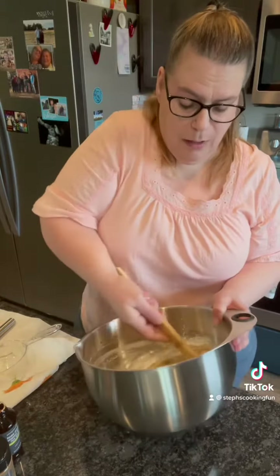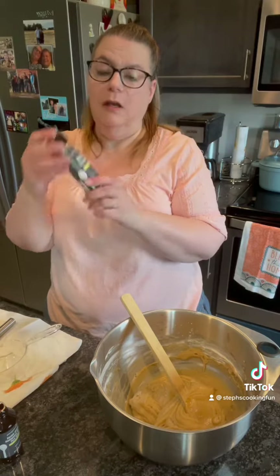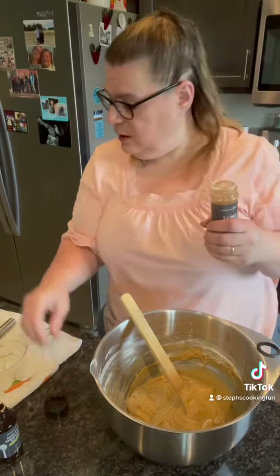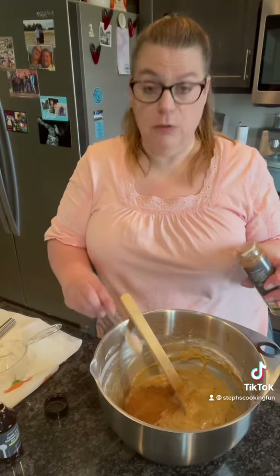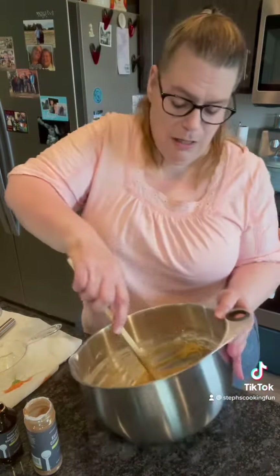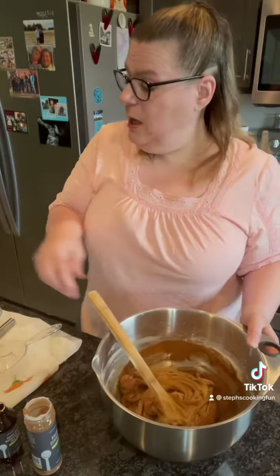Now I'm gonna add in three teaspoons of my Saigon cinnamon — this stuff is the absolute best, you will never want to use another cinnamon again. So I'm gonna do one, two, three teaspoons of cinnamon — that goes right in — and get that all nice and mixed up.